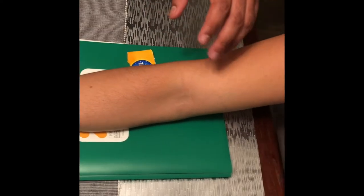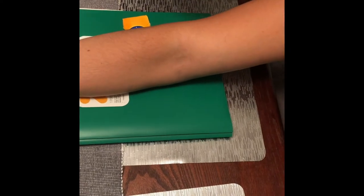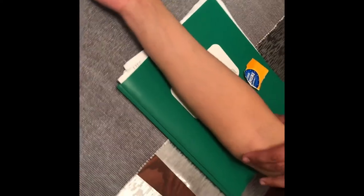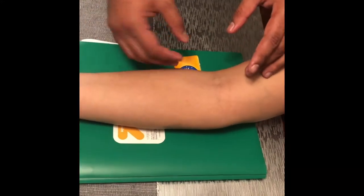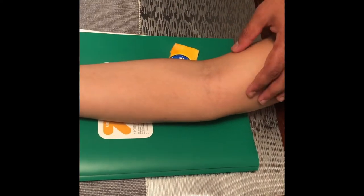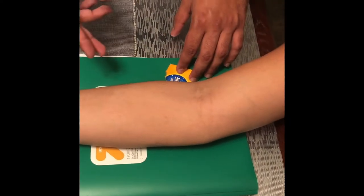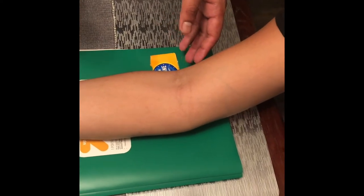For the lateral oblique elbow, we ask the patient to turn the hand outward — like they're asking for money. The central ray location is directed to the midpoint of the elbow joint through the center of the field. We take the image, ask the patient to hold their breath, and click.